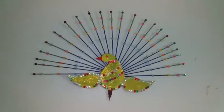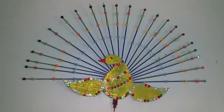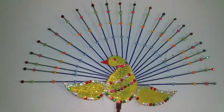I am doing a craft work using cardboard and a bamboo stick. I am doing a cardboard work.